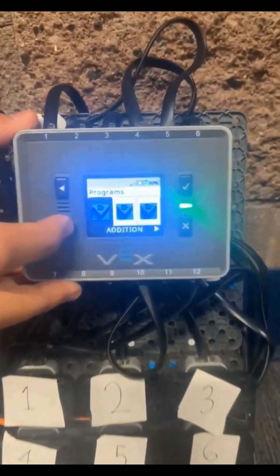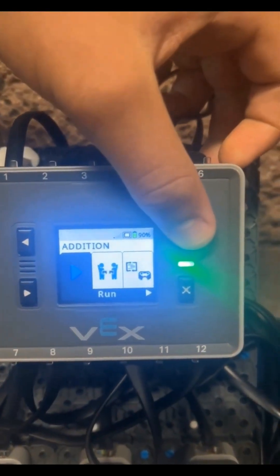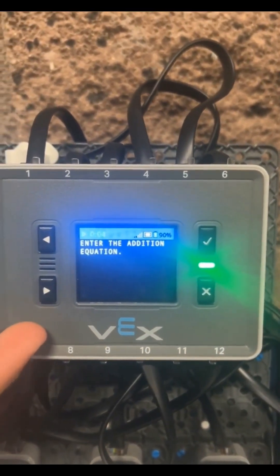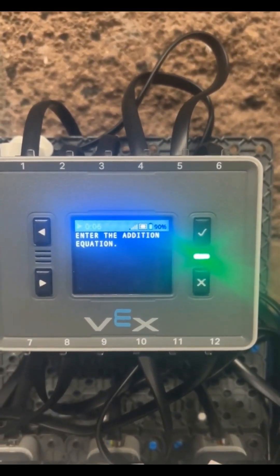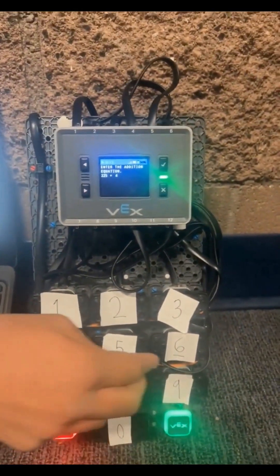Here we have our programs including addition, subtraction, multiplication, and division. Let's start with addition. When opening any VEX IQ program, you click into it, and it'll tell us to enter the addition equation. This program allows for a three-digit number added to a two-digit number.